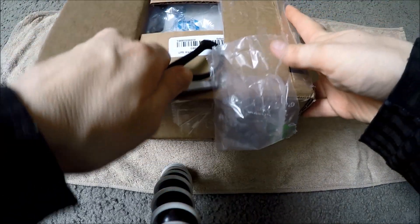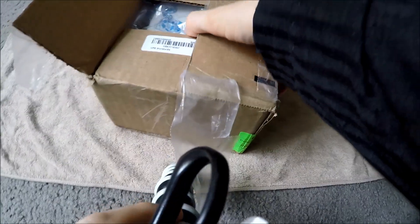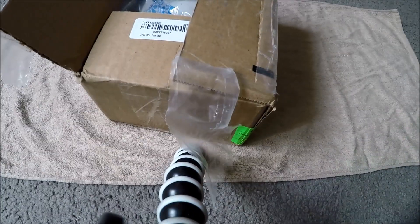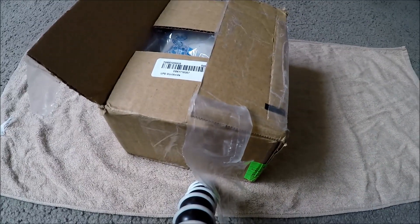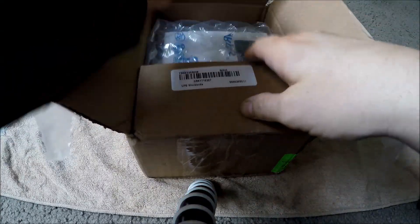That's about $20 US cheaper than what I could find anywhere else, even from the actual manufacturer's website. I couldn't beat this deal.